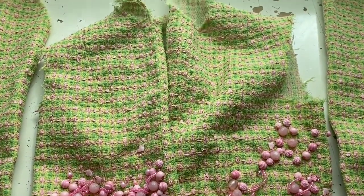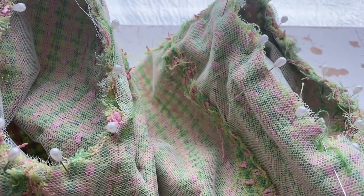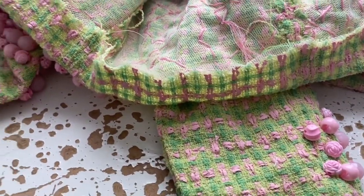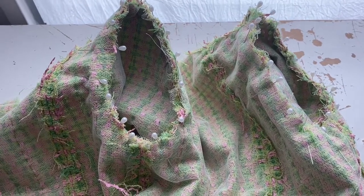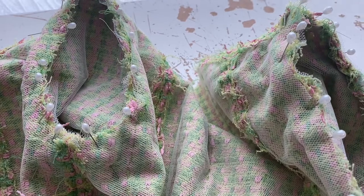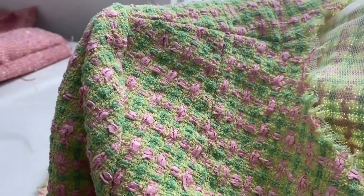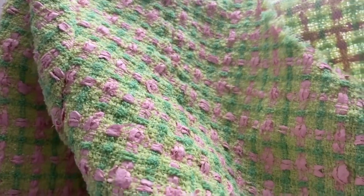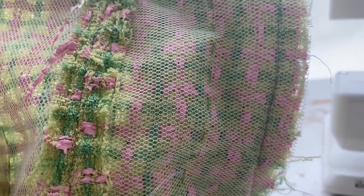Now it is time to attach the sleeves. First I double checked I had the correct ones on the correct side — right on the right and left on the left — then very slowly and carefully pinned them in. Because all the beading is at the bottom and none at the top, the weight distribution is really odd. It was lazy of me to do the beading first rather than the sleeves — never again! I machine sewed very carefully, then turned it out and checked all the seams were fine with no puckers or unintentional pleats. Then I turned it back inside out and reinforced it with another row of machine stitching.